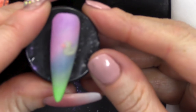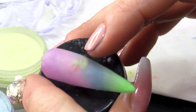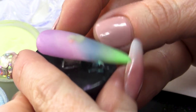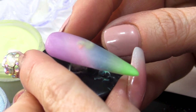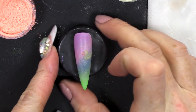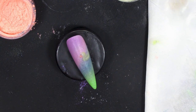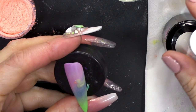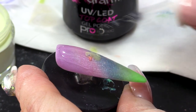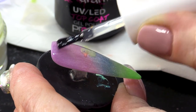I'm gonna wait for that to dry, then I will file. Oh, look at him in there! I filed, buffed and wiped over with some acetone to smooth that out, and now we're going to topcoat. You can see his little eye looking out. Gonna pop that into the lamp.